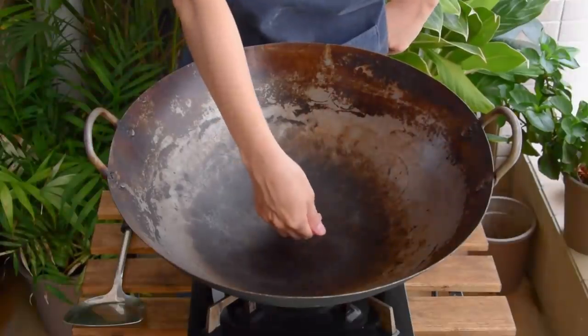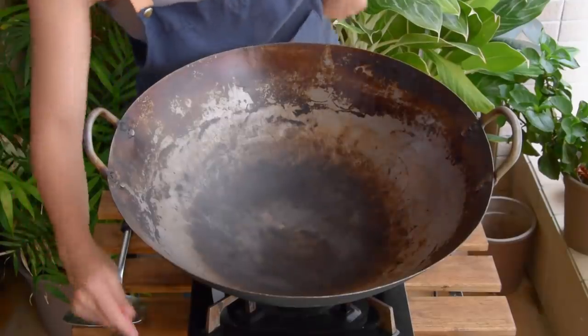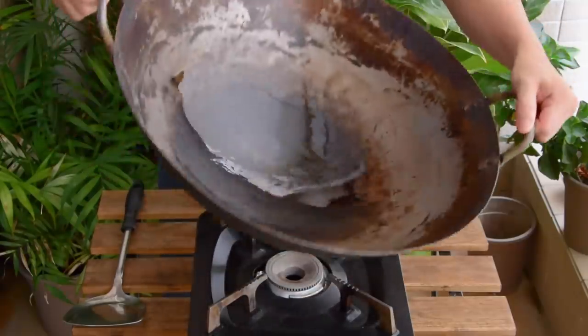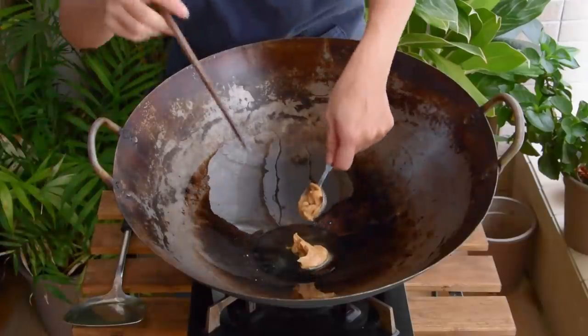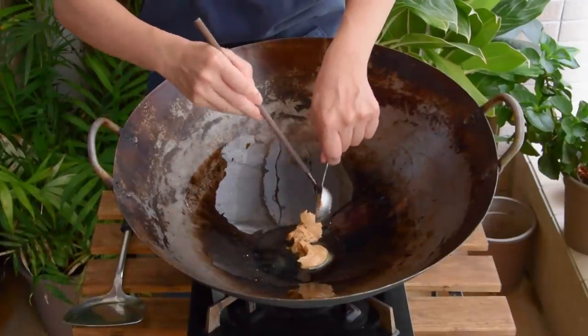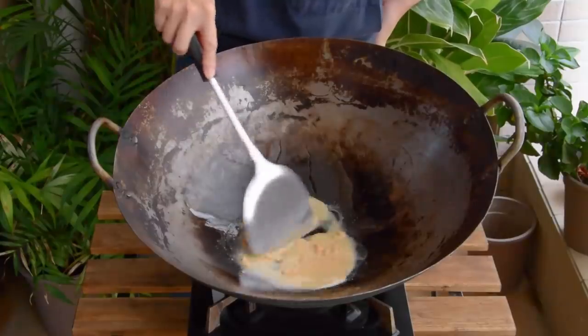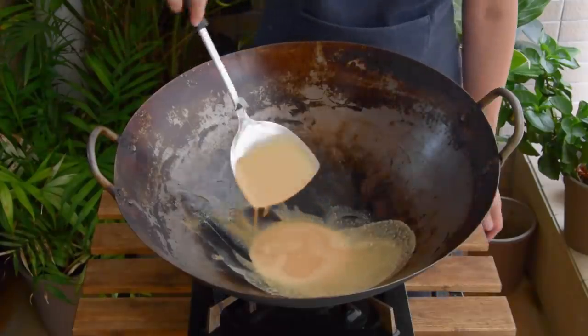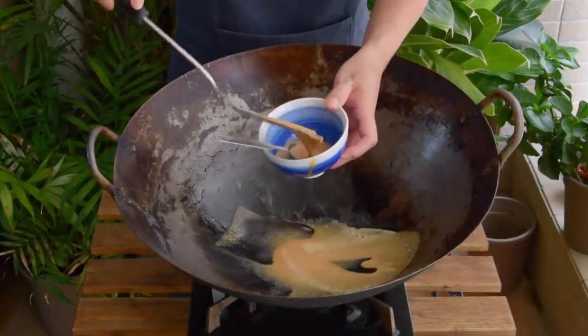Peanut butter sauce first — it's a fried one, so let's break out our wok. Get your wok piping hot, shut off the heat, and add in the oil. Here we are using 2 tablespoons of quality peanut oil. Some stores would use lard in this process to give it a richer flavor — totally up to you. Then toss in 2 tablespoons of natural peanut butter, heat on low, and patiently mix it till smooth. Once the color deepens a little bit, shut off the heat and take it out.